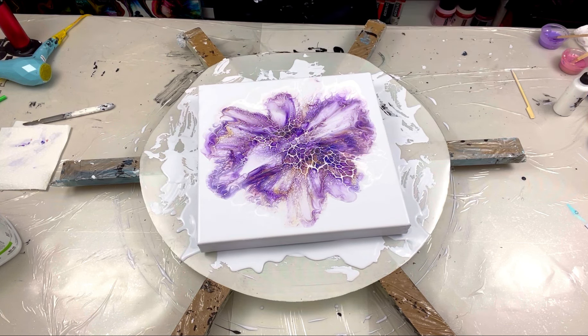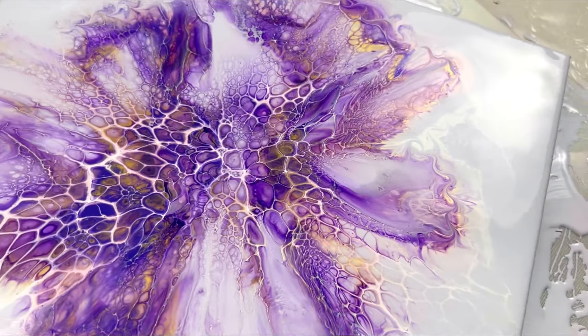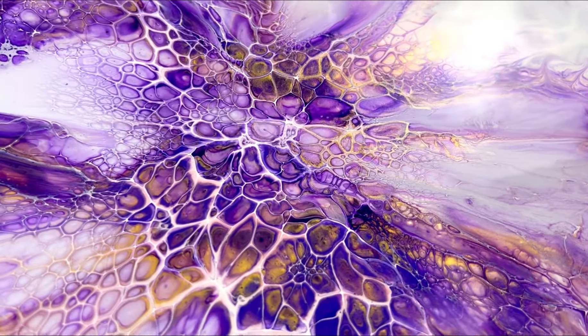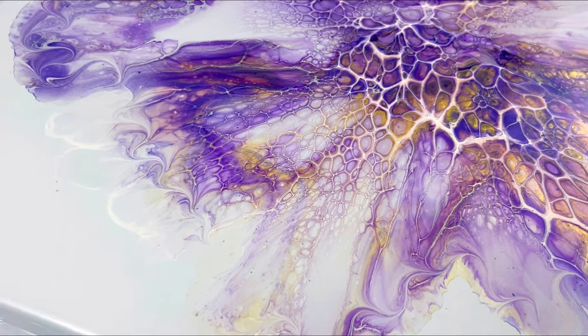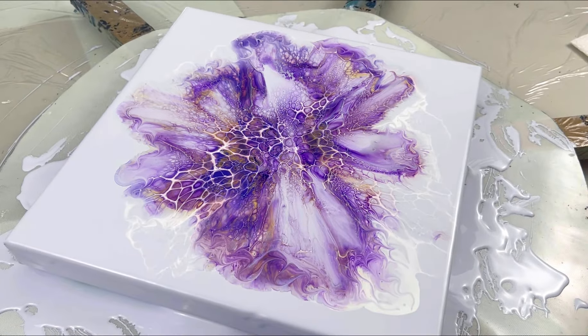I'm going to do a close-up like I normally do — one with the studio lights on from this angle so you get that light, and then I'll turn it off and do one with just the flash. I'm really happy I went with the white cell activator. If I had done the dark one — black or Payne's Gray — it would have been too dark. Let me turn all the lights off and turn the flash on.